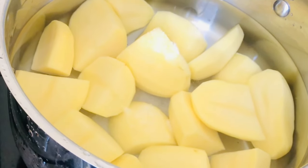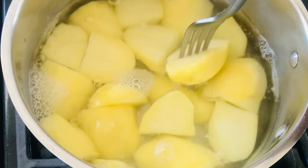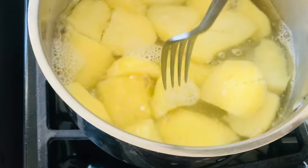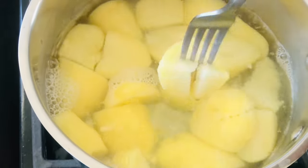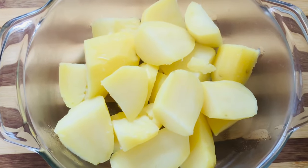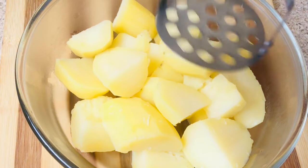Once they boil and are fork-tender, remove them and place them into your dish. Immediately take that potato masher and mash your potato — no butter, no milk, nothing. Just mash these potatoes right away until they become smooth and nice.